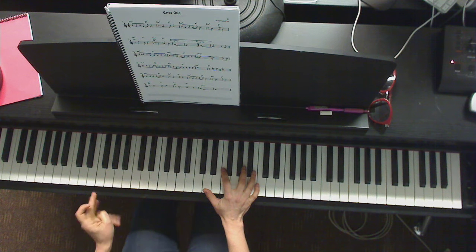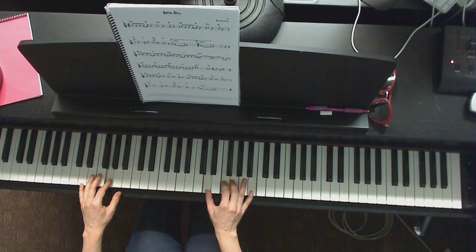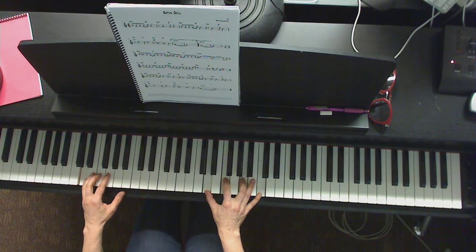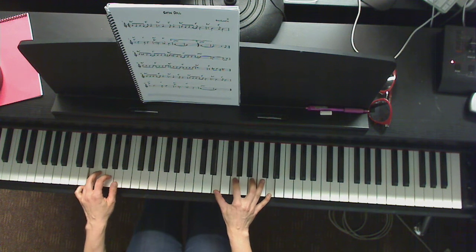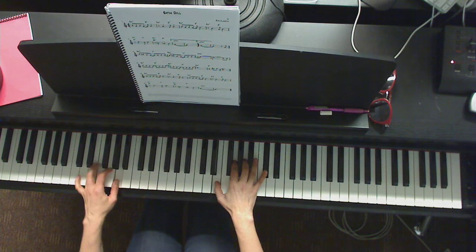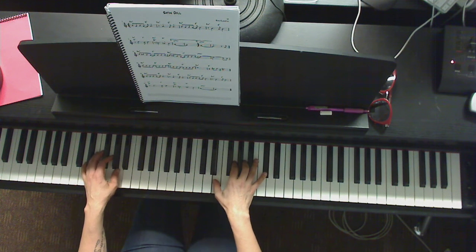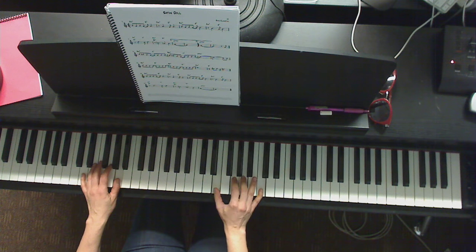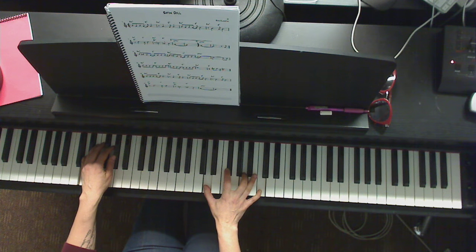Let's go from the beginning and I'll show you. One, two, three, four. One, two, three, four. One, two, three, four. E minor. Now right here, the next chord is an A minor, right? So you could have the A minor in second inversion, opening it up to root position.